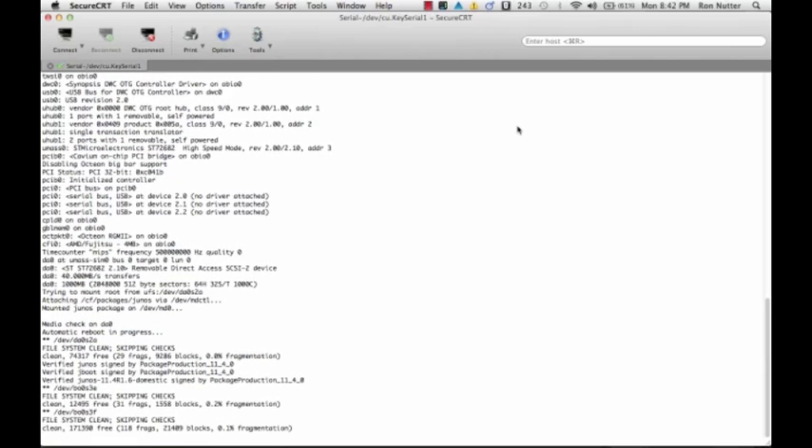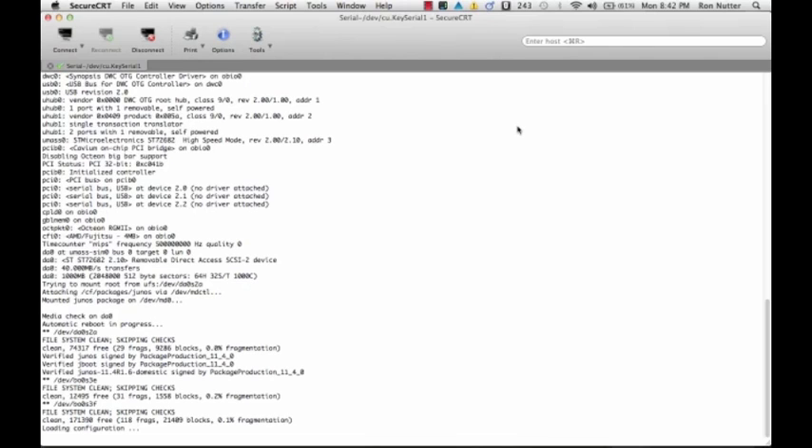Once I powered the box back up, it went through a boot up process very similar to this. It checked its own file system, then mounted the image, and then went through the rest of a normal boot sequence.